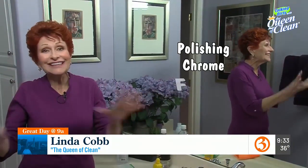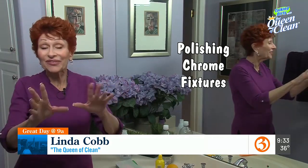There are many ways to clean chrome, but today I want to show you some really quick, easy ideas using things you already have at home, so you don't have to buy a thing.